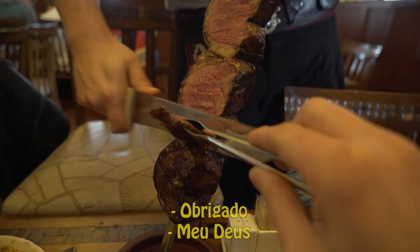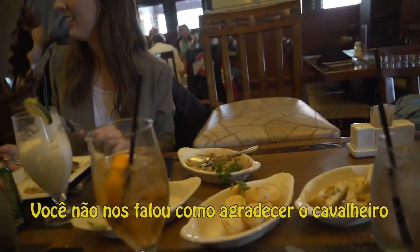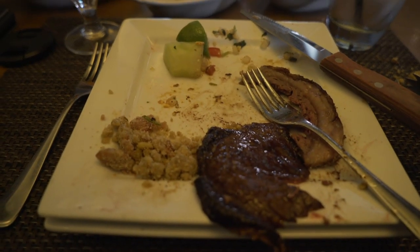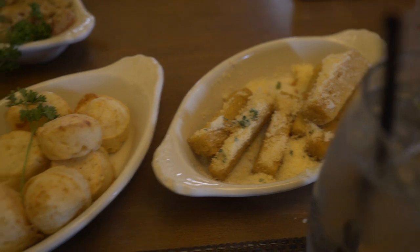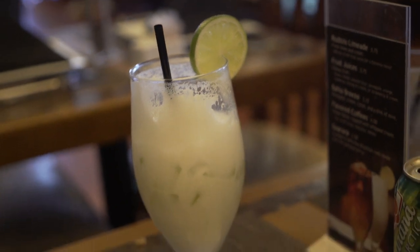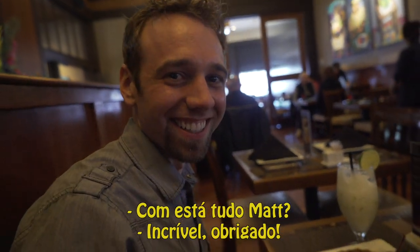Thank you. Obrigado. You didn't even tell us how to thank the gentleman! It's so rad. So good. How is everything, Matt? It's amazing. Thank you.